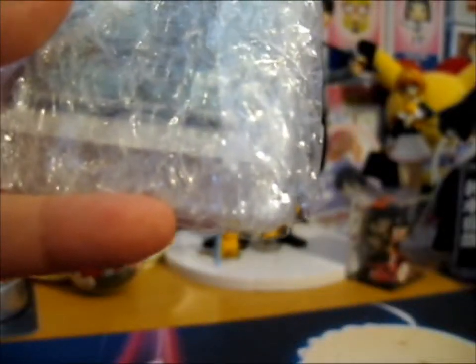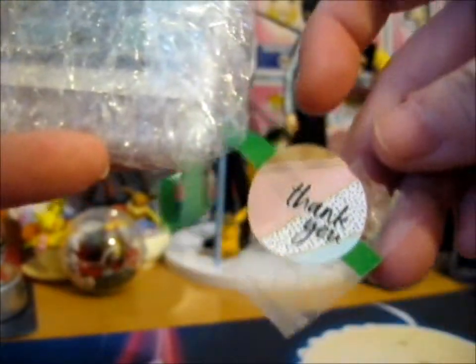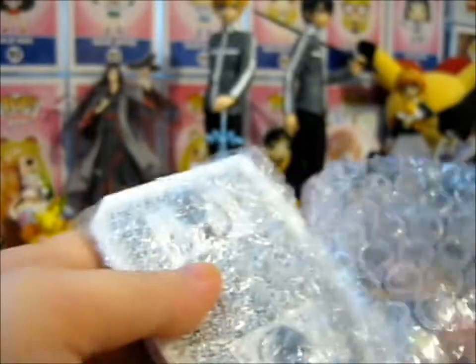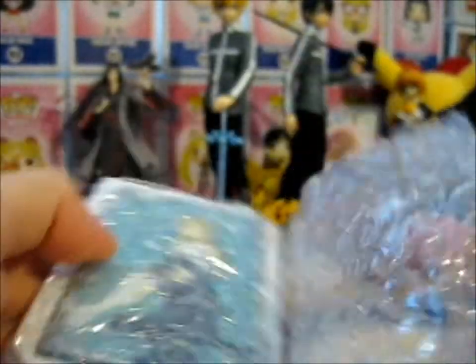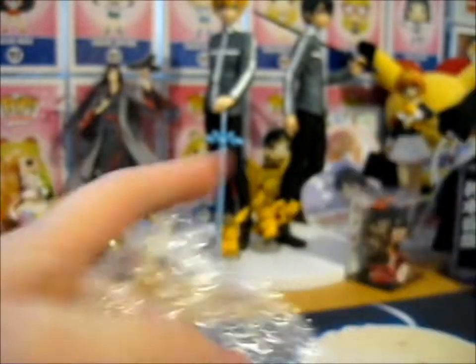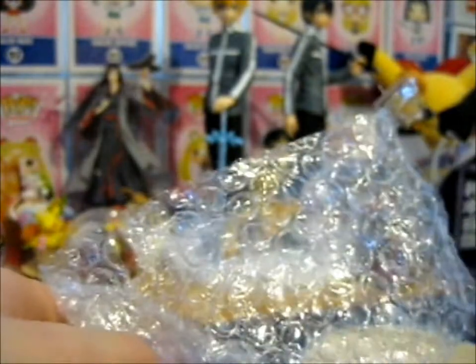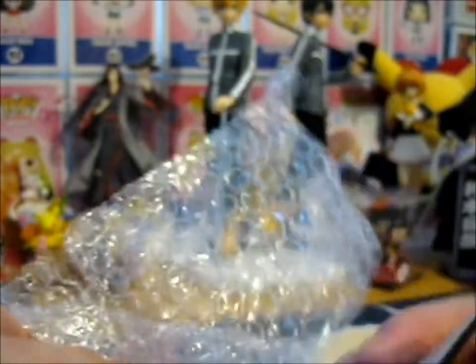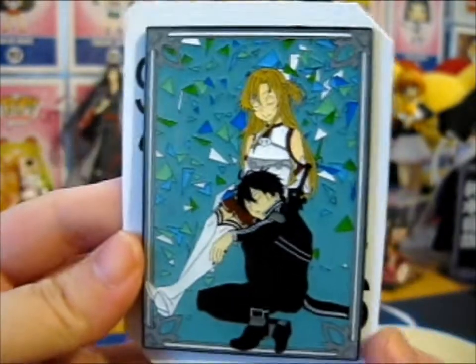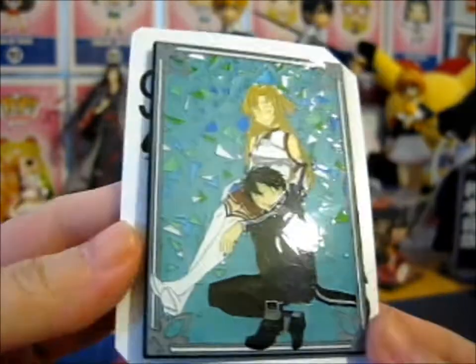I'm going to stick it off. I'm going to put it on the back of the playing card. I'm going to put the rest of the bubble wrap. So here is Kirito Anasana.